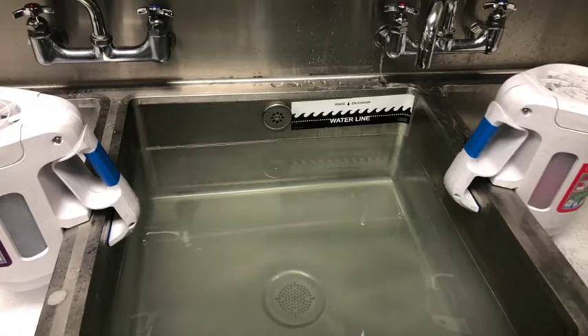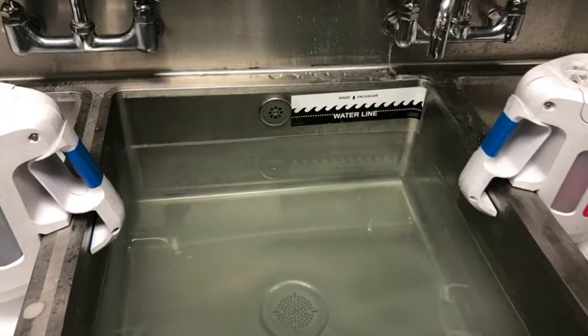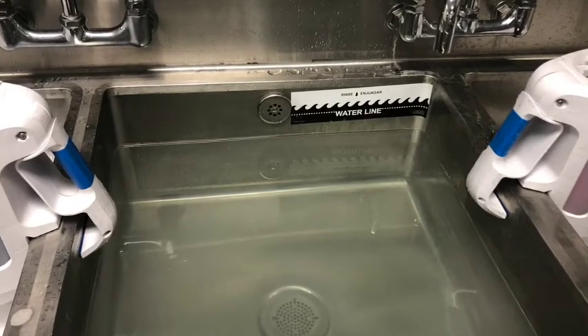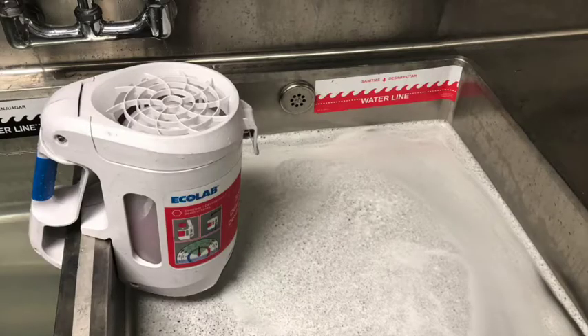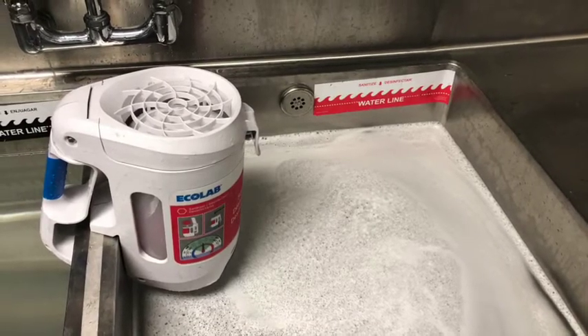After the item is washed in the first sink, it will be rinsed in the second sink. The second sink should be changed when the water becomes dirty or full of suds. After rinsing the item in the second sink, the item will need to be sanitized in the third sink for at least 30 seconds.